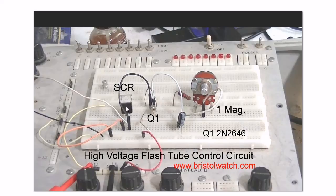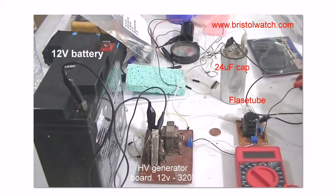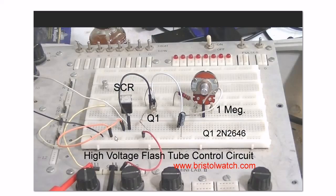Let's look at the high voltage circuit. Here's my high voltage circuit that I've used in other places. These two wires here — this white and black wire — are the wires that connect back to this SCR. The white wire goes to the anode, the black wire goes to ground.